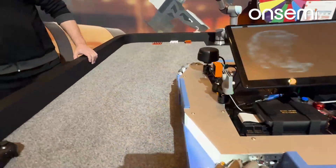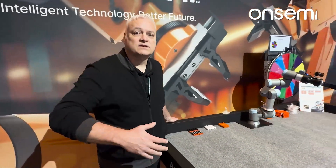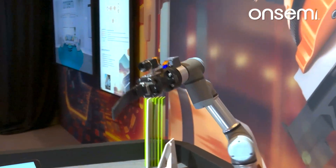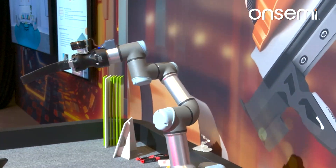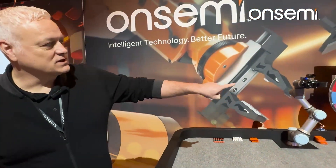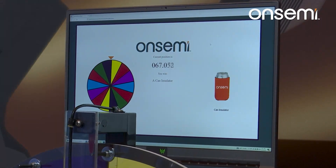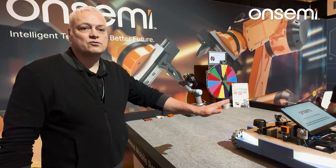The same motor drive technologies are used in the robotic arm behind here. This robotic arm has six degrees of freedom — so six BLDC motors, 36 MOSFETs, controllers, and gate drivers for those MOSFETs. We have a 10BASE-T interface connection. This robot is rotating a wheel of fortune where you can win a prize, and it uses our rotational sensor, which is a very accurate sensor that can be used in motor controls or anywhere you need precise instantaneous rotational position.